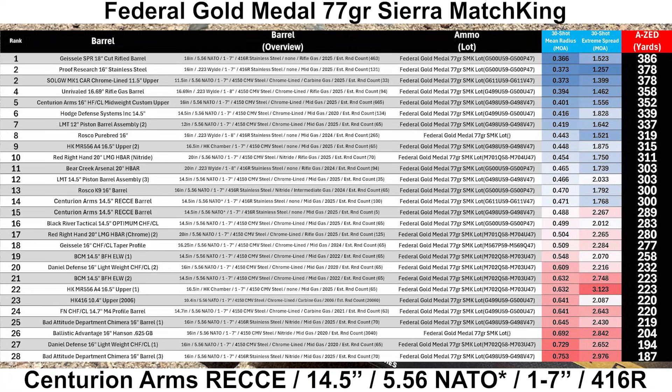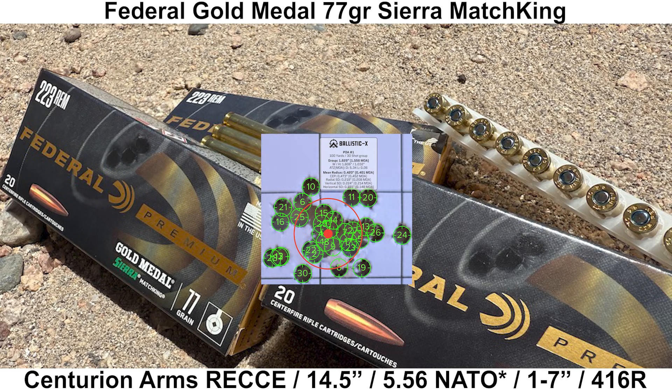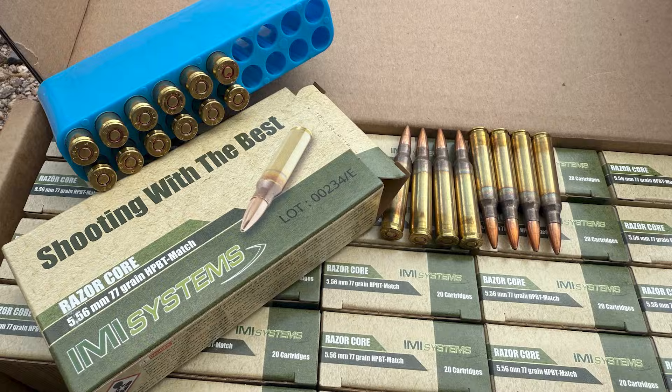I am doing the best that I can with what I have. The two Centurion Rekki groups ended up in 14th and 15th place out of 28 groups, which puts them right around the middle of the pack. I'll quickly point out that the Centurion Arms 16-inch mid-weight cold hammer forged chrome-lined barrel is in 5th place. Here's a quick side-by-side with that group compared to the two groups with the Rekki barrel — so a bit of a difference there. Next up, we'll see how the Rekki barrel does with the IMI Razor Core.